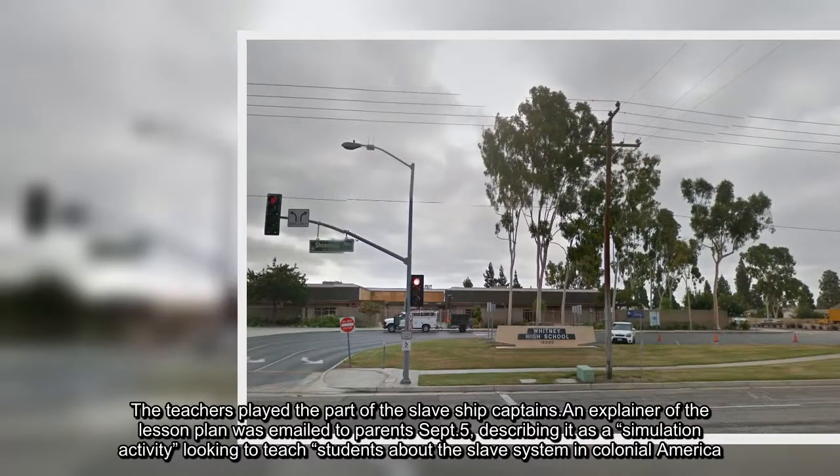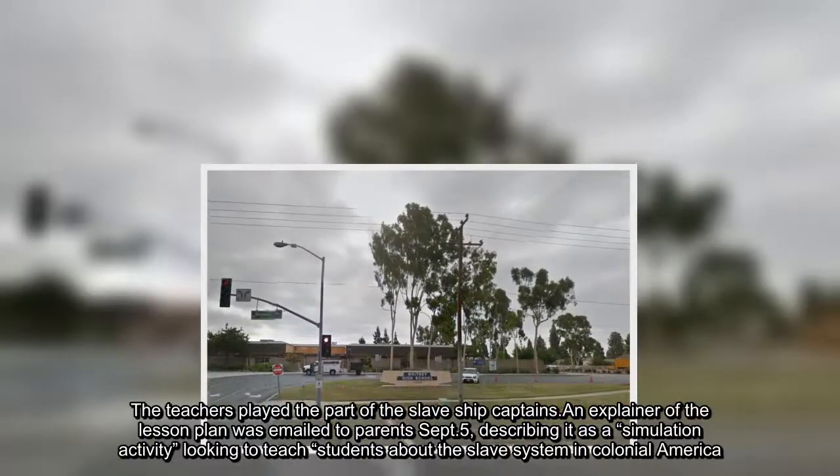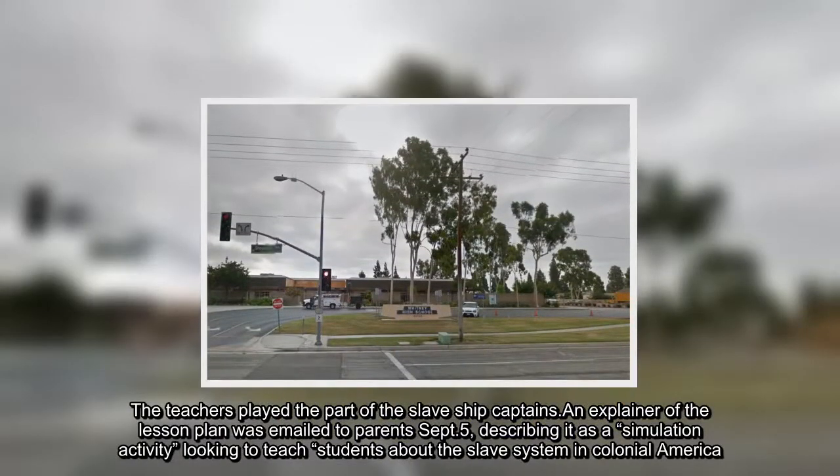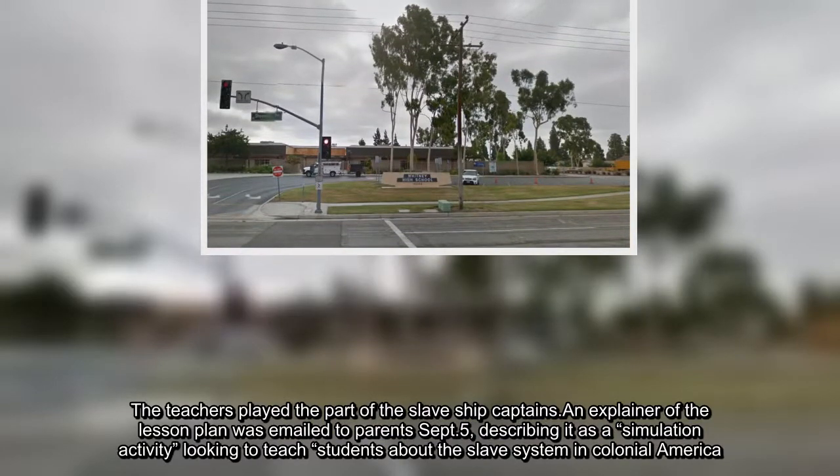The teachers played the part of the slave ship captains. An explainer of the lesson plan was emailed to parents on September 5th, describing it as a simulation activity looking to teach students about the slave system in Colonial America.